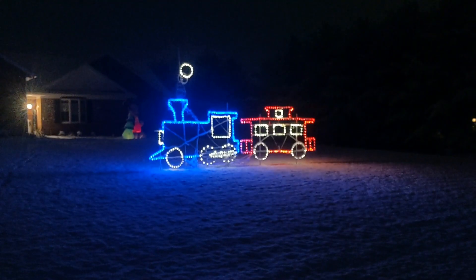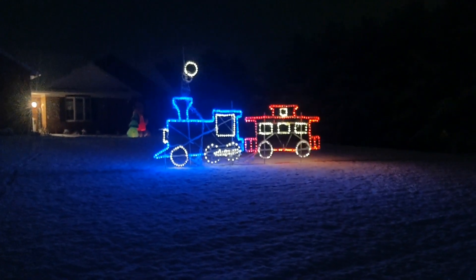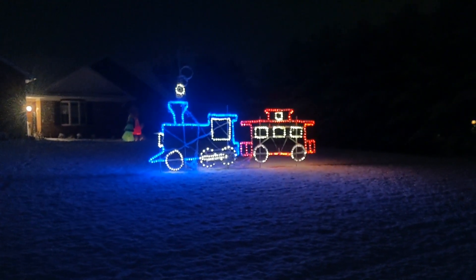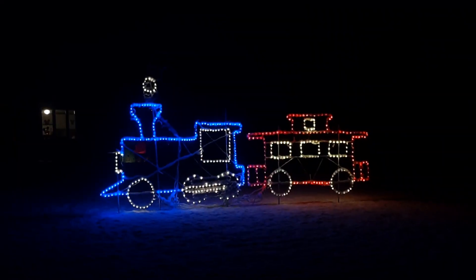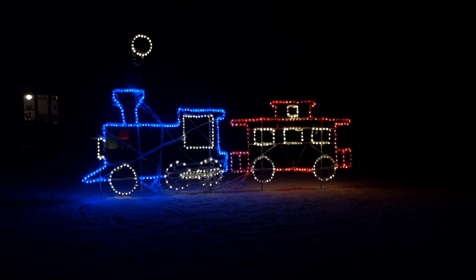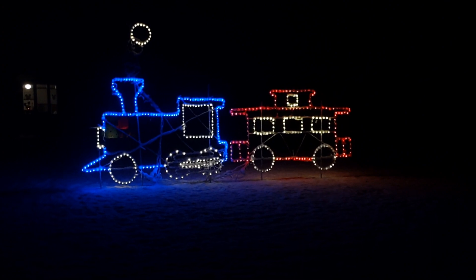This is what the train looks like this year. Sadly I didn't get the middle car done — I just didn't have enough time — but I will get it done next year. Hopefully this gives you an idea of how these are built, or at least how simply they can be built. If you like these types of videos please like and subscribe and take a look at some of my other videos — at the very least you might be entertained.